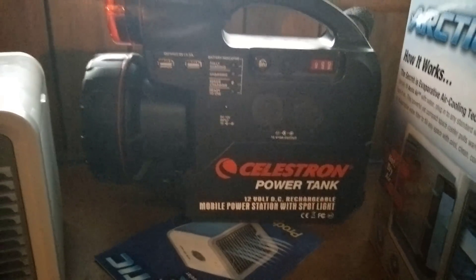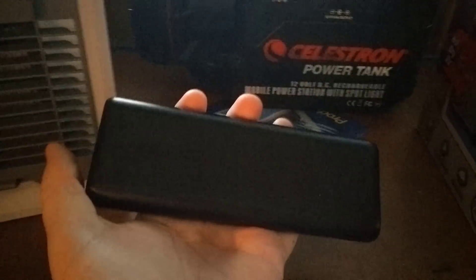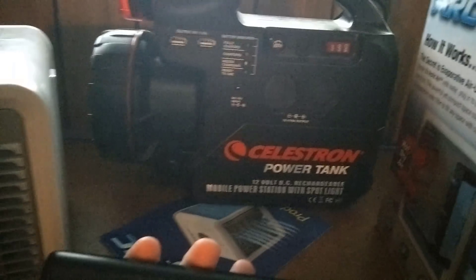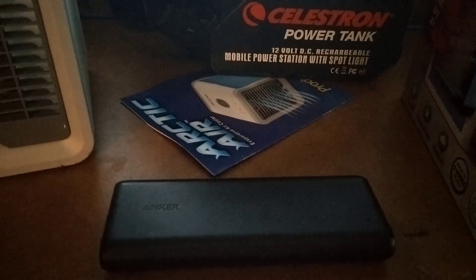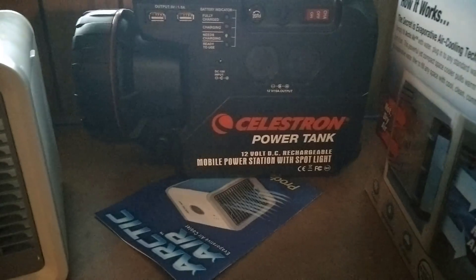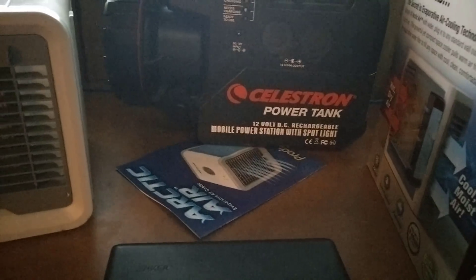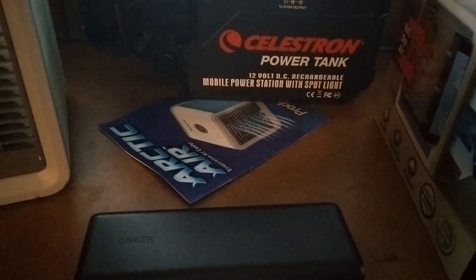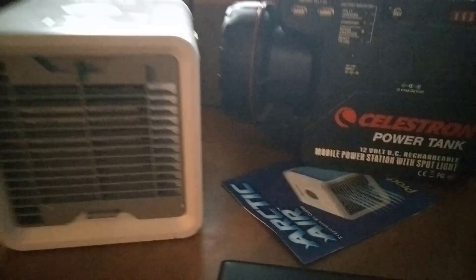The next one is the Anker battery pack, which runs roughly up to fifty dollars depending on where you buy it. I have links to both of these in the description if you'd like to purchase either one. These are the two battery packs I recommend and have tested to work with the Arctic Air.